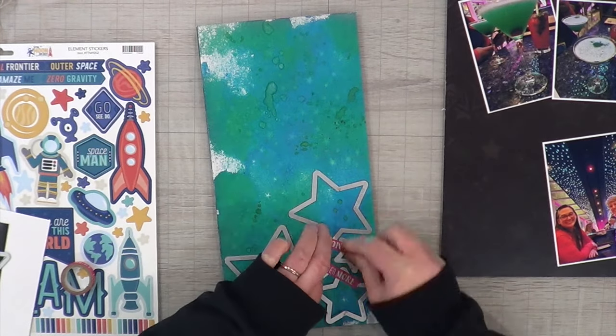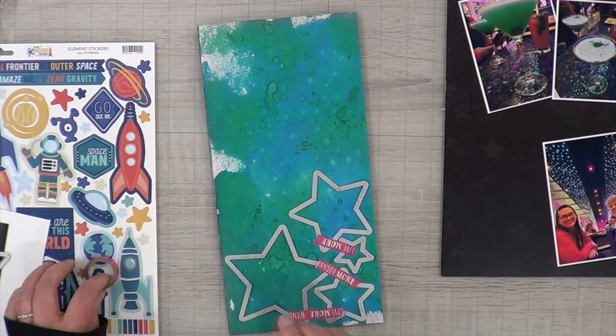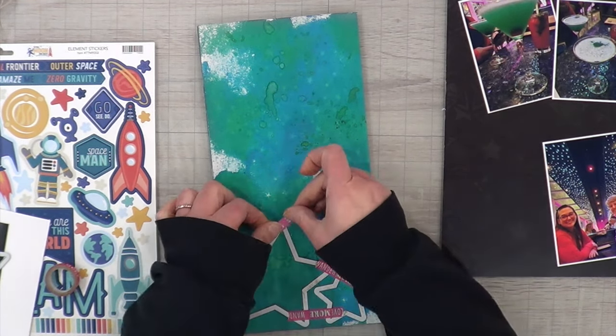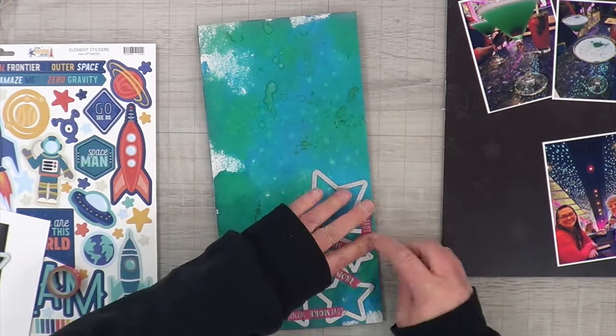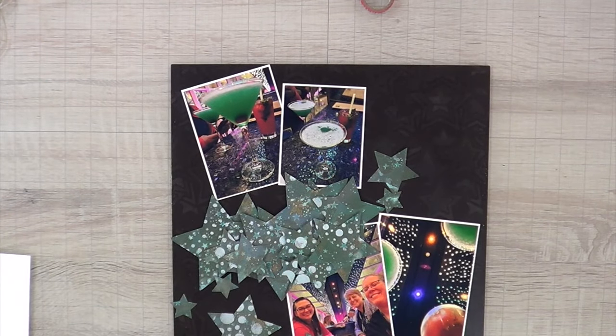Last night we had one of our Zoom sessions for the class that Janet and I are doing all year long, and the session was to just get creative — play with your favorite products, be creative, try a new technique. For me, I challenged myself to use old mixed media papers.